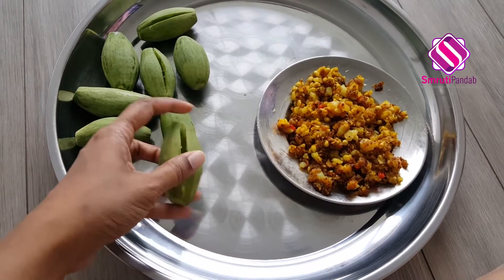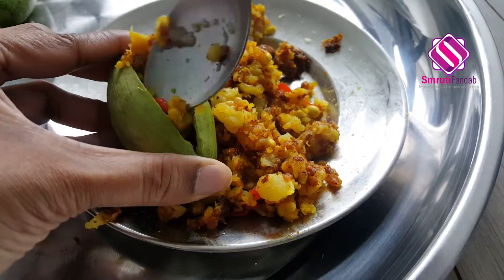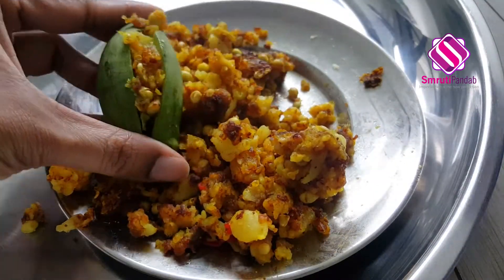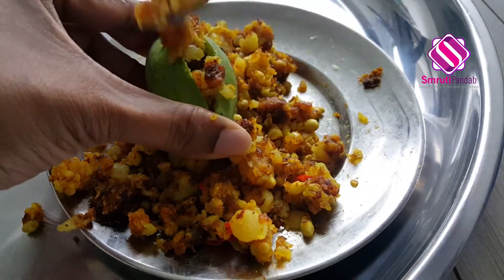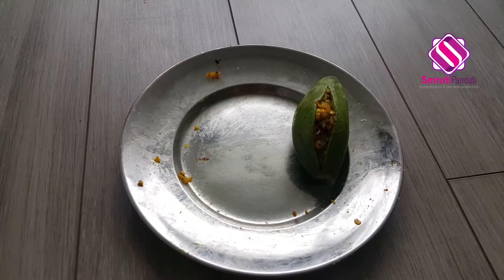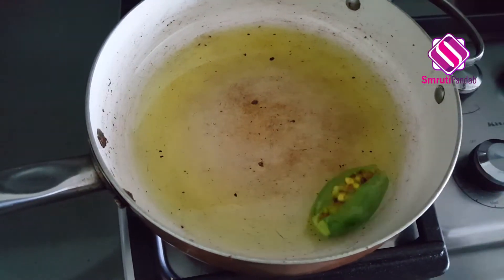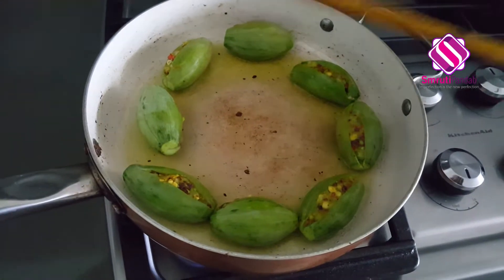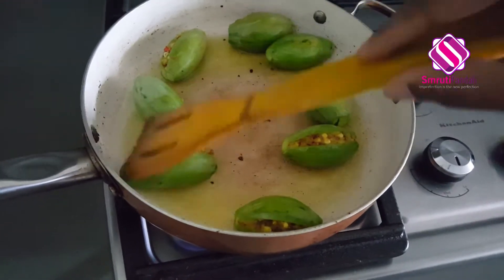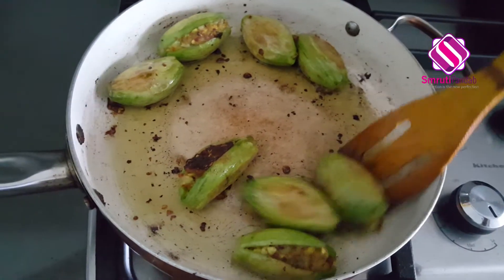Now fill the parvals with this stuffing one by one. Next, heat around three tablespoons of oil in the same pan and fry the stuffed parvals. Once the parvals are fried, take them out of the pan.